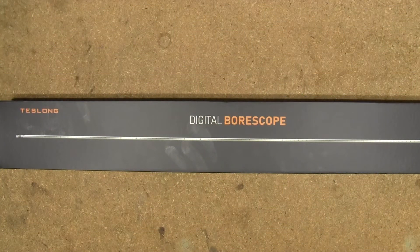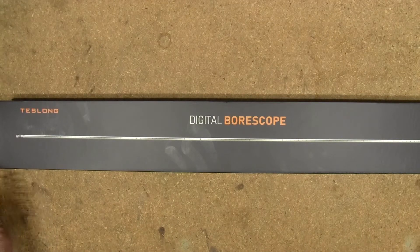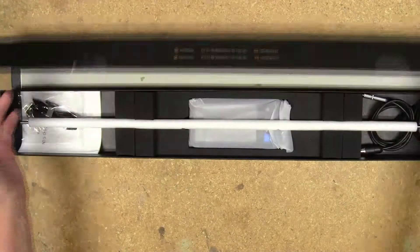Hey guys, I have a product review for you today. What we have is the Teslong rigid rifle bore scope. Open up the box — it comes with a magnetic closure box to keep it stored in.